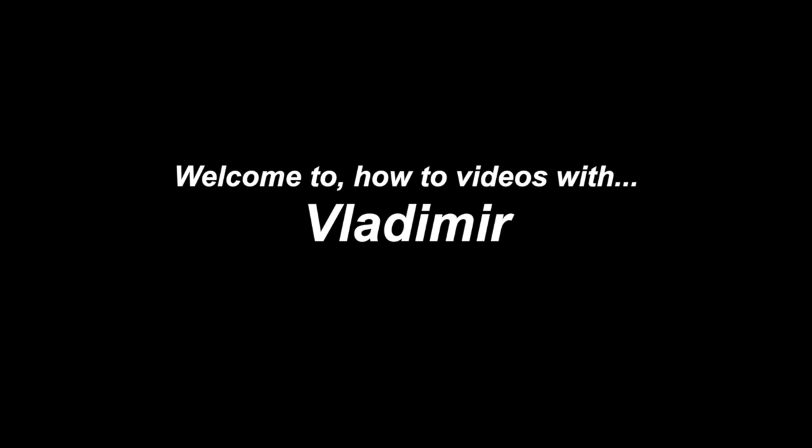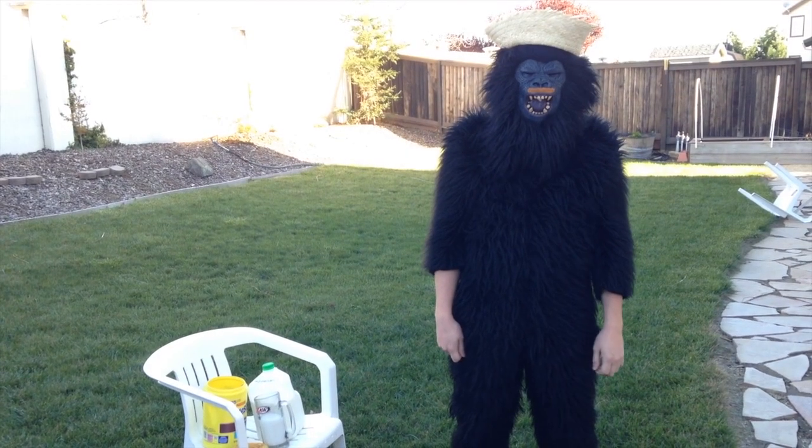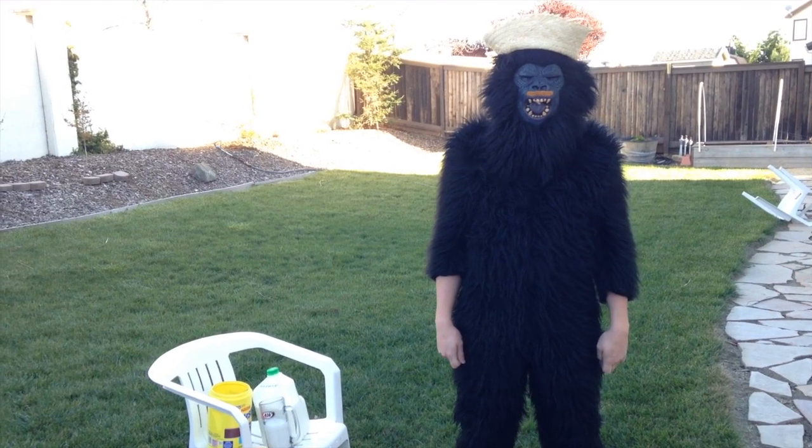Welcome to how-to videos with Vladimir. Today we will be making chocolate milk.